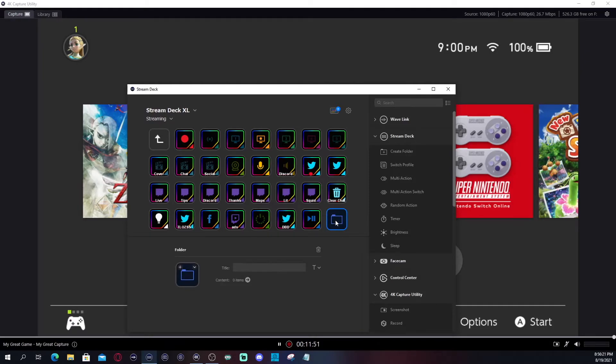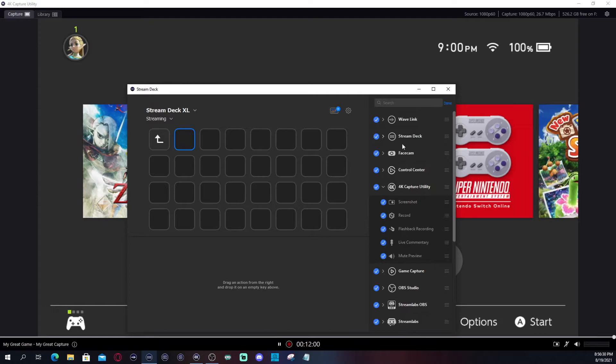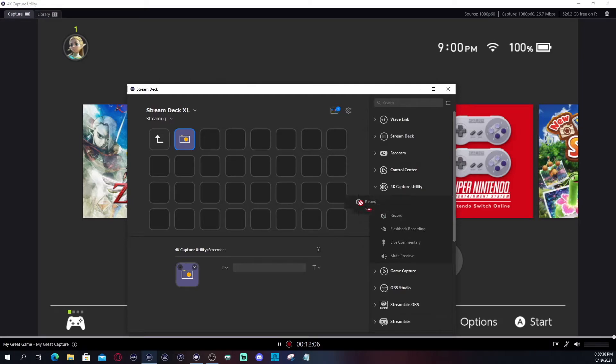We're going to talk about setting up 4K Capture Utility with your Stream Deck for those who have one. It's very simple. I'm going to create a folder to keep all my 4K Capture Utility commands in one section. You can move these around if you want. To set up: screenshot, record, flashback recording, live commentary — you're just dragging and dropping. That's literally how you set up your Stream Deck. If I wanted to mute or unmute, or mute the preview game audio, I can do all that.